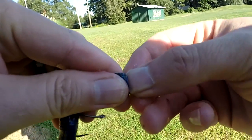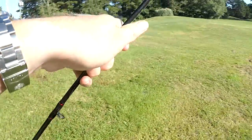Make sure our weight's still in there good. Yep, there it is. Alright, let's catch another one.